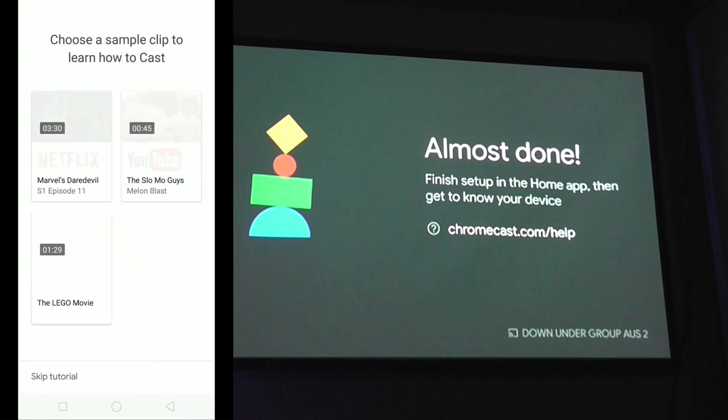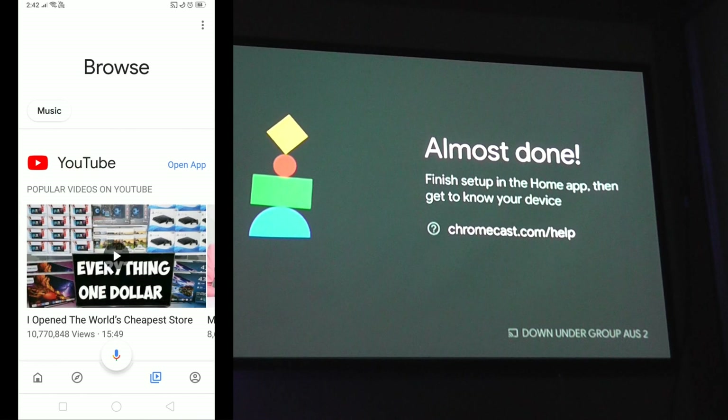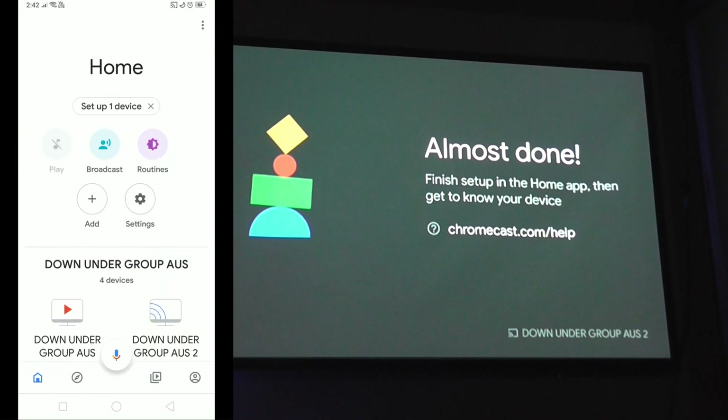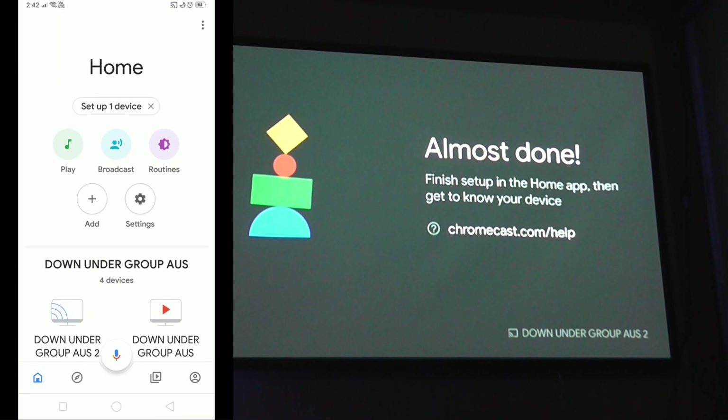Hit Continue again. It's going to show you a tutorial, which we're going to skip. Now we're in the Google Home app. If we go to Home, the device should pop up here — and there it is. We're going to show you all the different features you can use. It's saying 'almost set up,' which won't take too long to take effect.